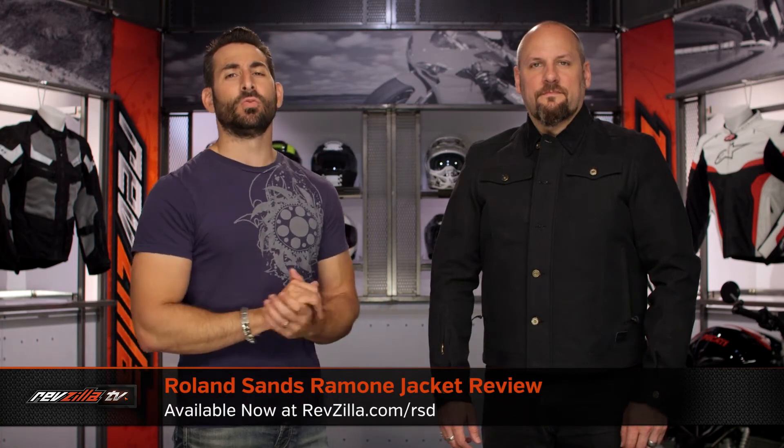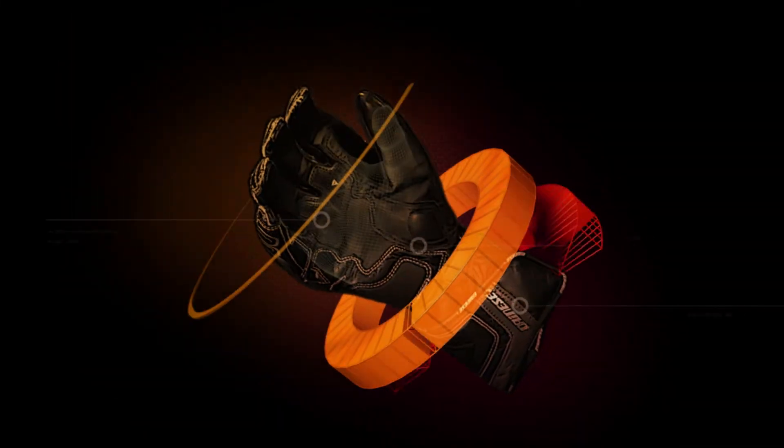Hey, this is Anthony with RevZilla. We watch, decide, and ride. Welcome to our detailed breakdown of the new Roland Sands Ramon Jacket, available at RevZilla.com. New for late spring 2016, this is the Ramon Jacket from RSD.